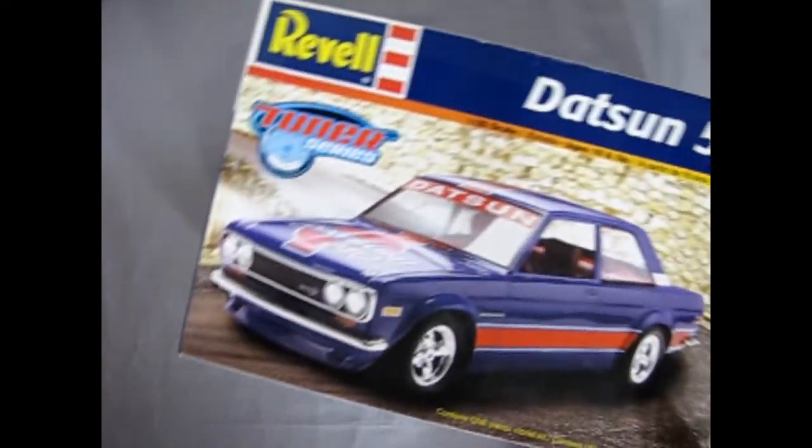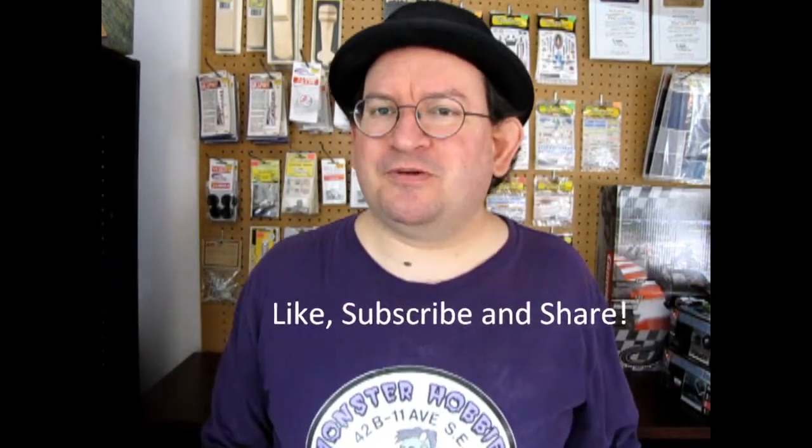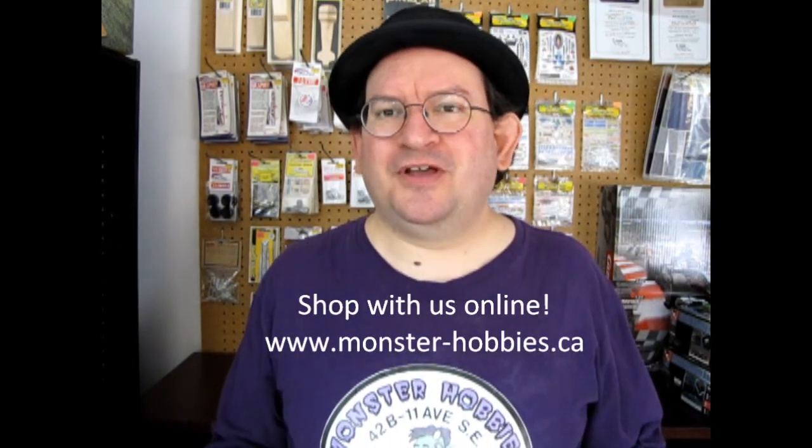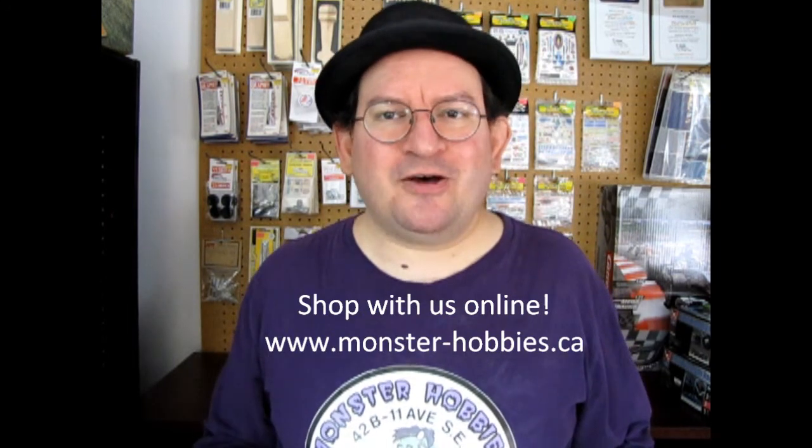And that completes our review of the 1968 Datsun 510 from Revell. I hope you enjoyed that. I know this is an older kit, but I make these videos so that if you find one of these and really want it, or if Revell re-releases it, you get a first-hand view of what the earlier edition looks like so you can compare it with new ones. Don't forget to help support me by liking this video, subscribing, and hitting that notification bell. Let's get this video up to 100 likes. Check out our website at www.monster-hobbies.ca for all our model cars available for purchase. Until next time everybody, happy model building!